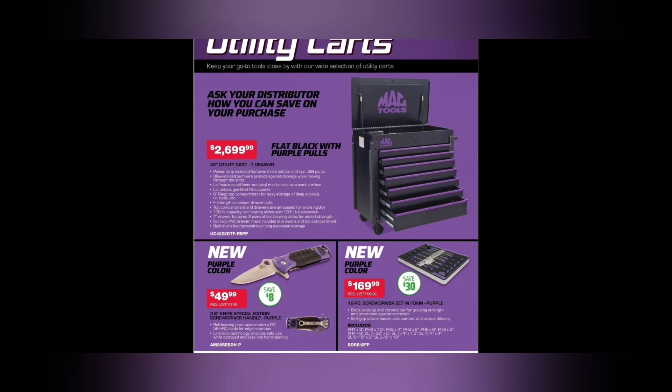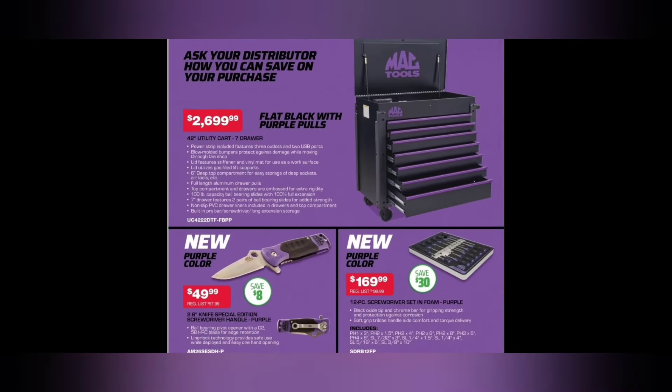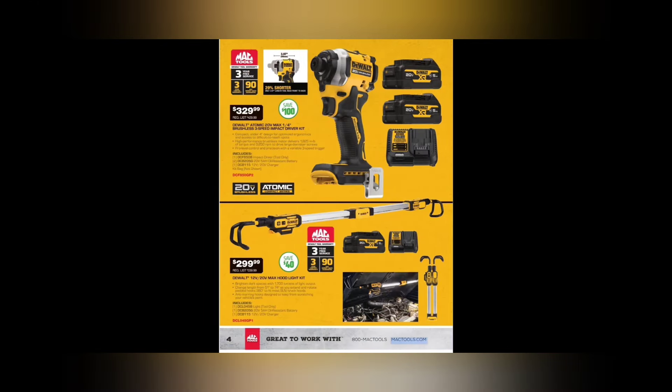We got a purple knife — $49.99, purple. We got purple colored screwdrivers, a 12-piece screwdriver set. $169.99 for the purple screwdrivers — that's the newer style Max screwdrivers set in foam. Purple!